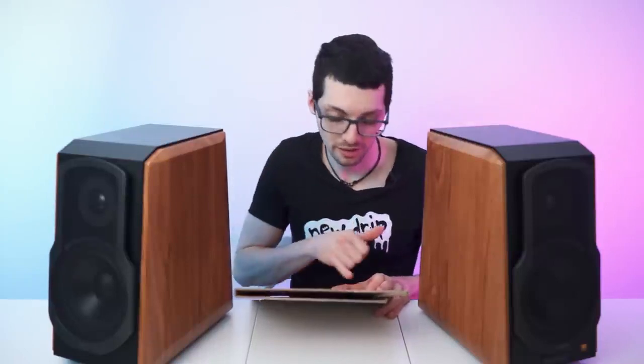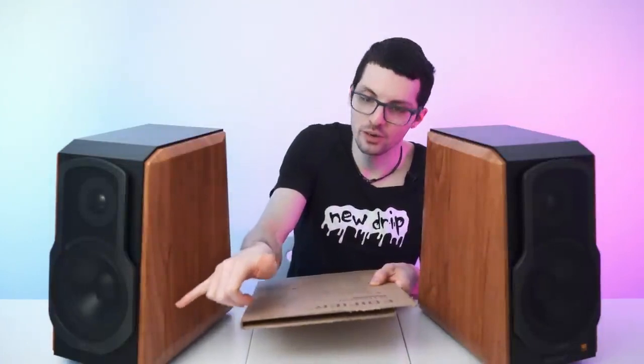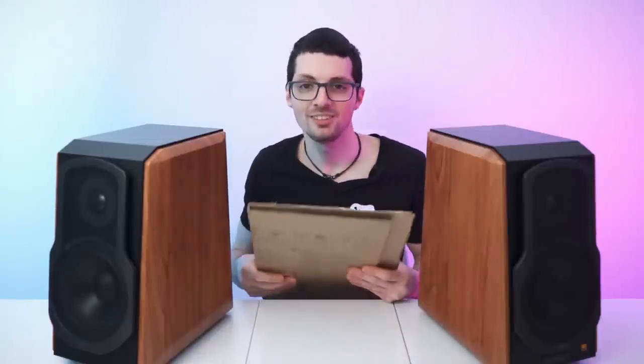We have digital audio processing technology on board based on DSP for precise control, and you can control it via the app. They feature a Class D amplifier with 120 watts RMS total output power. Bluetooth version 5.0 for low latency and a stable connection. Inputs include Wi-Fi, Bluetooth, optical, coaxial, and two line inputs — left and right. Remote control is also included. Power output is 25 watts per tweeter unit and 35 watts per mid-bass driver. Frequency response is 45 Hz all the way up to 40 kHz.